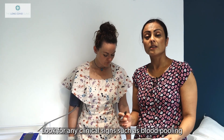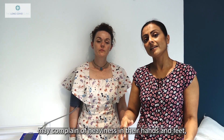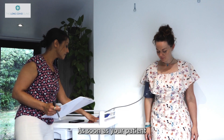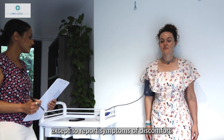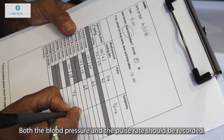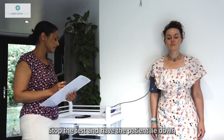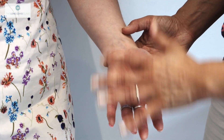Look for clinical signs such as blood pooling — that might present as the hands or feet going purple or mottled, or the patient may complain of heaviness in their hands and feet in a glove and stocking distribution. Any concerns at all, stop the test straight away. Set a timer for 10 minutes and instruct the patient not to shift, move, or talk except to report symptoms of discomfort. Take blood pressure readings every 2 minutes for 10 minutes, recording both blood pressure and pulse rate, and note any symptoms. Observe for lightheadedness or signs of feeling faint; stop the test and have the patient lie down if they feel faint. Also observe the skin, hands and feet for changes in colour and temperature, and document this on the chart.